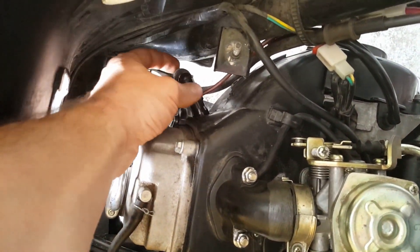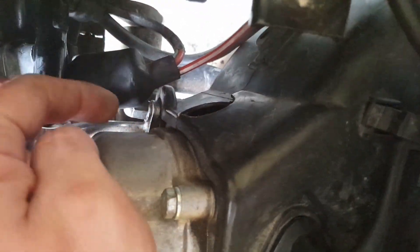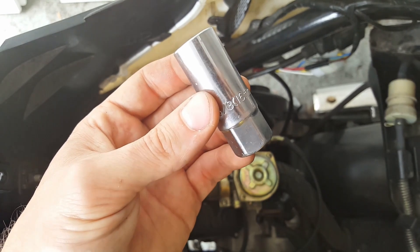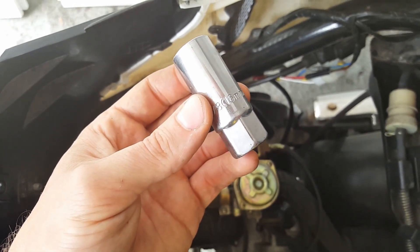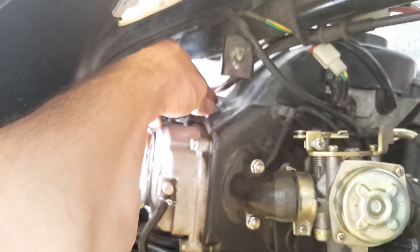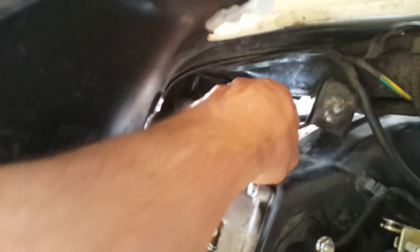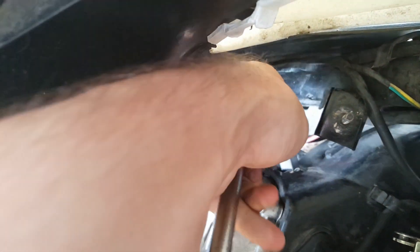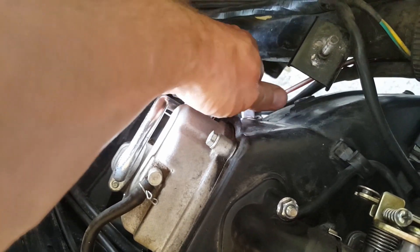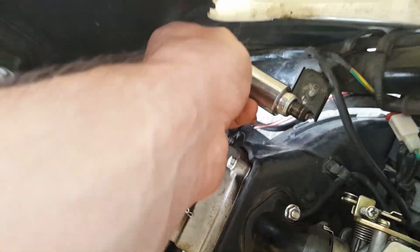To do this, I first disconnect the plug from the spark plug. The spark plug is then accessible through this opening here. The standard tool for Chinese four-stroke scooters is a 16 mm spark plug wrench. Simply place it on the spark plug and unscrew it. Once it's loosened you can remove the ratchet and unscrew it by hand. Be careful not to drop the spark plug into the housing, because you'd need to remove all the plastic parts to get it back. And here's the spark plug.